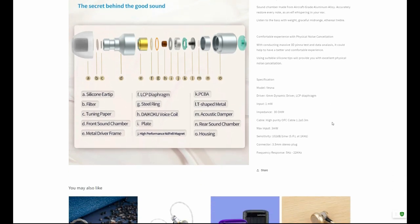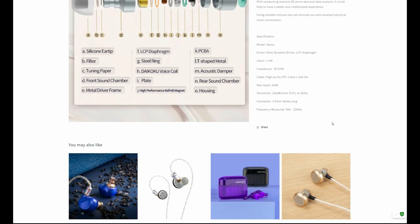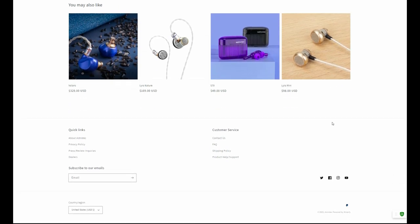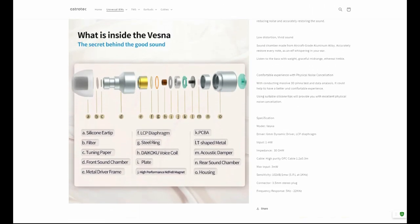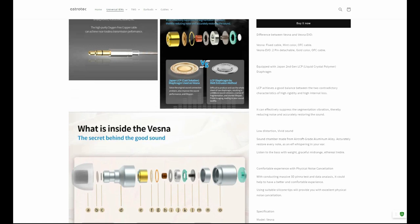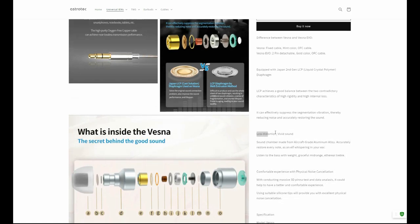Astrotech says the Evo has low distortion and vivid sound. They also say that the IEM will accurately restore every note as an elf whispering in your ear. They further state that the Evo has weighty bass, graceful midrange, and ethereal treble. This is among the most nonsensical marketing mumbo-jumbo I have ever heard. And for IEMs, that's saying something. Often IEM manufacturers will throw random words at the screen, but when elves and ethereal treble become involved, we've reached a new level of silliness.